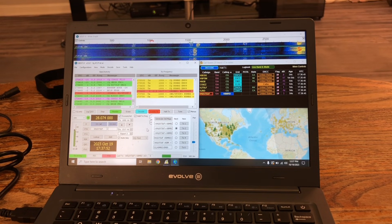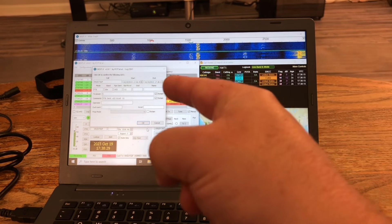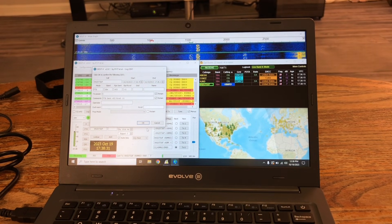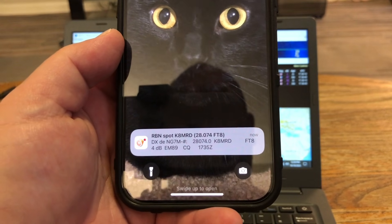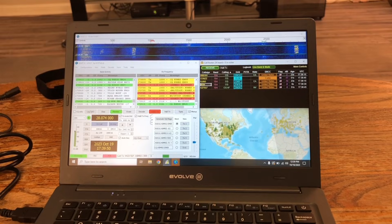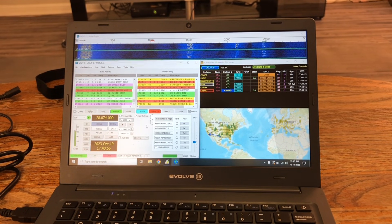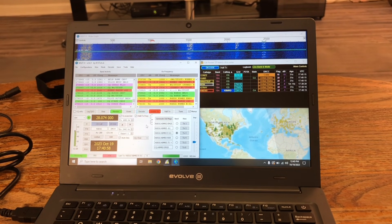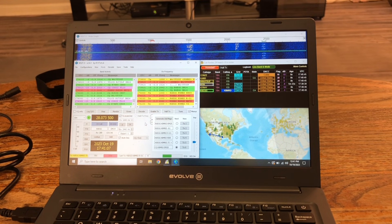It's working — got it! That was Ukraine on 10 meters with the Wolf River Coils inside the house with the Magic Carpet. That is absolutely amazing. And I was picked up on Ham Alert — this actually works! How cool is that? Let's see if we can get Greg in California. Got him! Houston to Los Angeles — how cool is that?